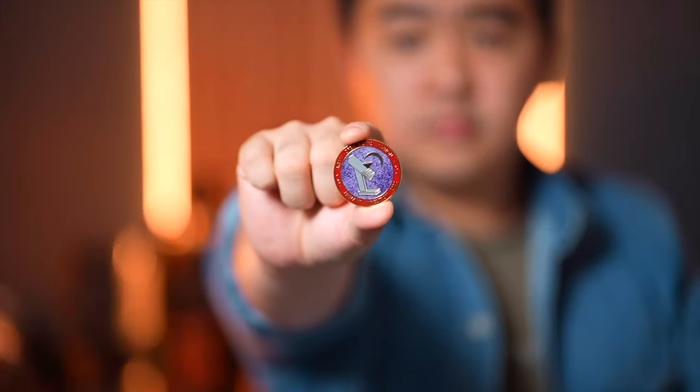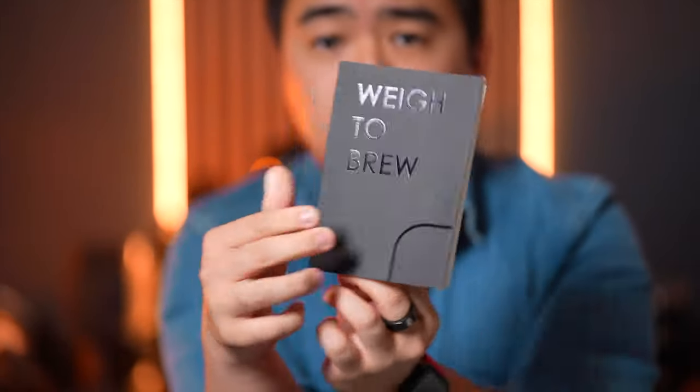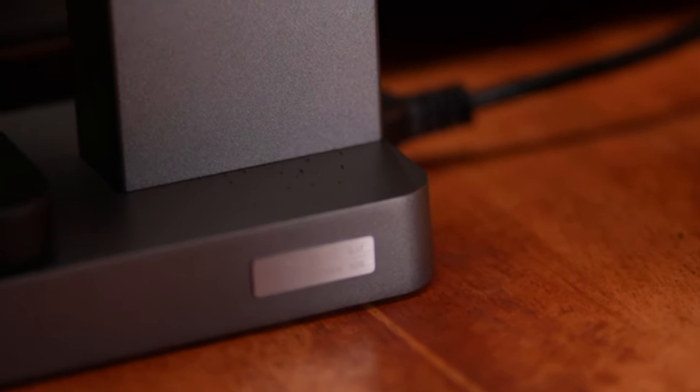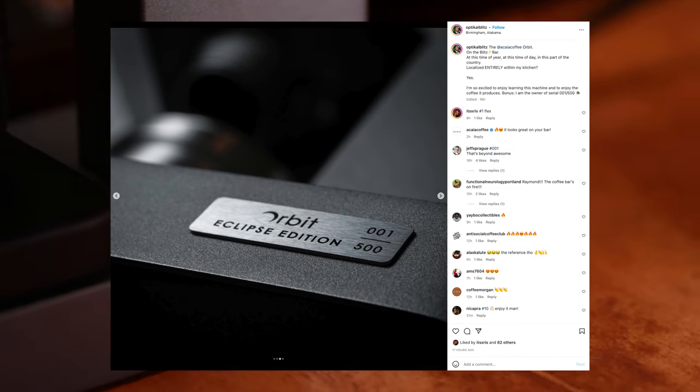Since I was an early adopter, this first shipment was considered the Eclipse Edition, and there was an extra little gift box included. In it, we get a hat, an enamel pin, a 53mm dosing cup, an anti-static brush, a brew notebook, and a serialized number plate, which is kind of cool. I got number 37 of 500. My friend Raymond from FDM by Optical Blitz got number 1 of 500 — extra cool.